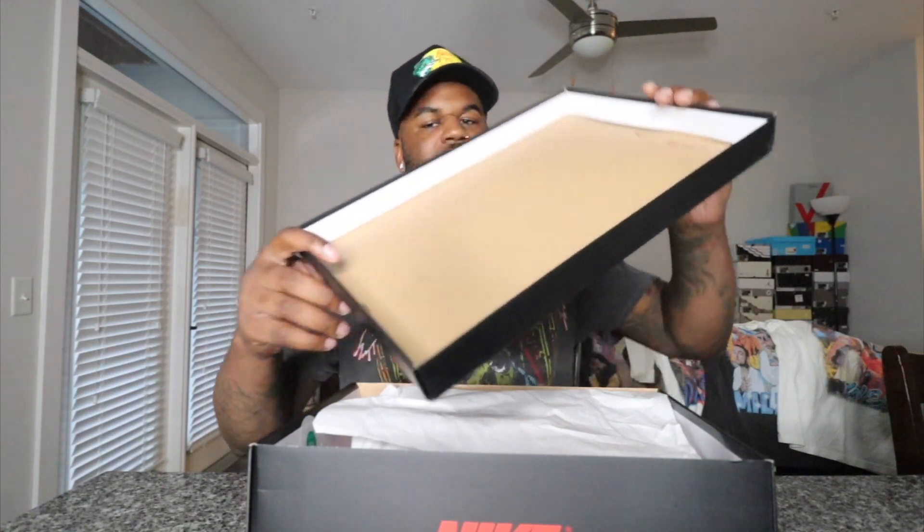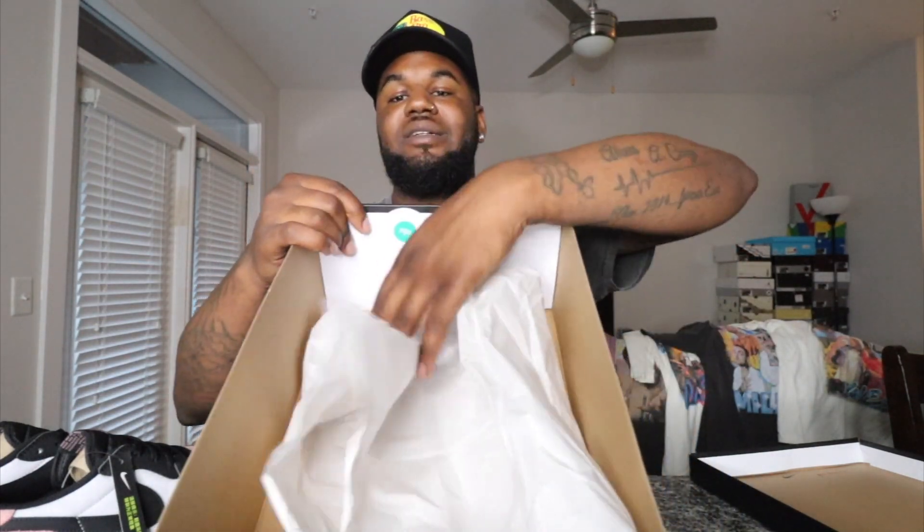We do have a lot number right there on the tongue, so make sure your pair does have a lot number. You can see you got that standard Jordan One paper the shoes are wrapped in. Let's go ahead and take these out. There's nothing else in the box — you do have a white ear sticker right there, so make sure your pair has that white ear sticker.